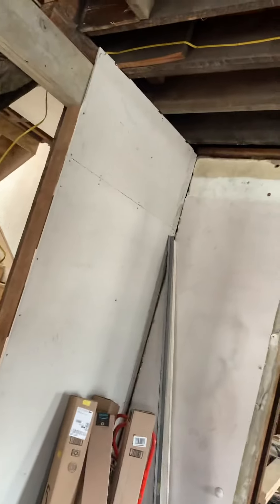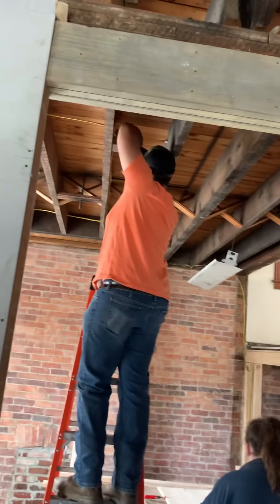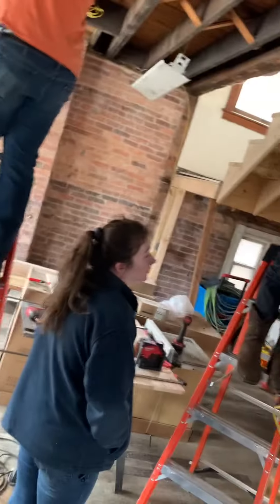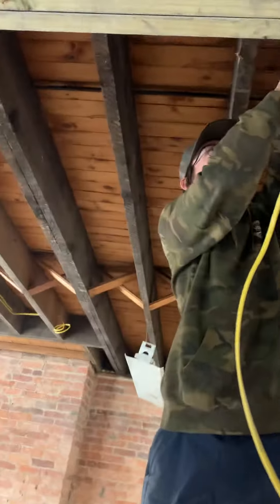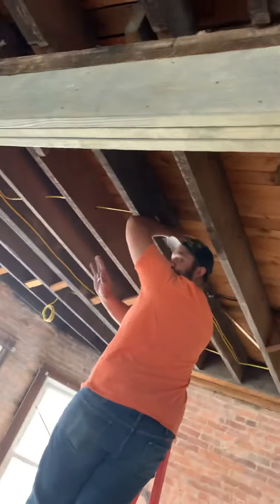Hello everybody and thanks for tuning in to another rebar straightening episode of Browey's Best to Mansion. Here we have Miss Brittany in the house who's joined our friends Darren, the electrician, and Taryn, the electrician. Say hi guys.